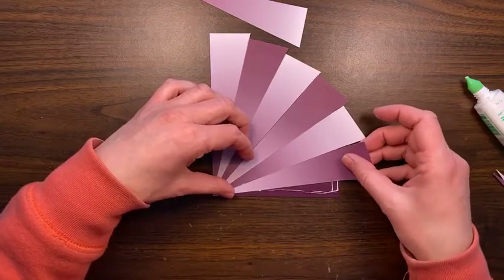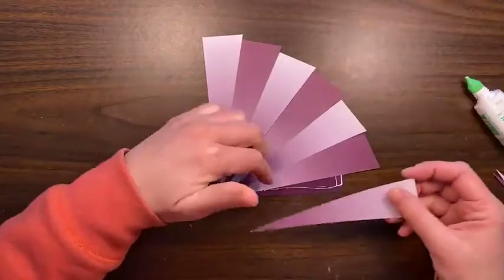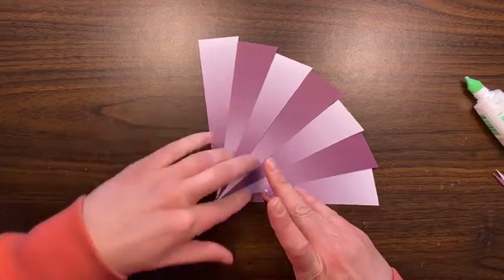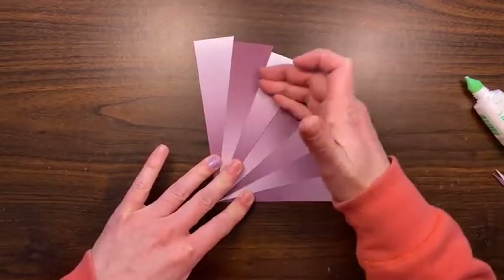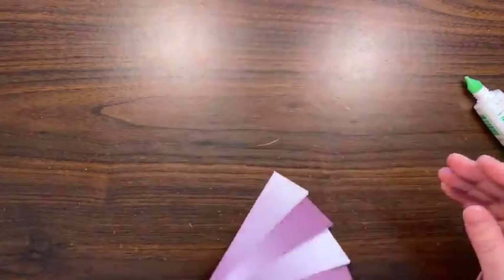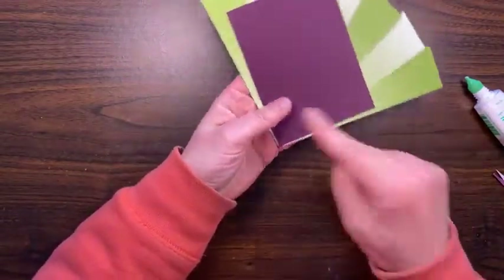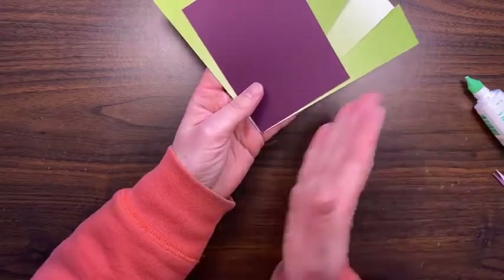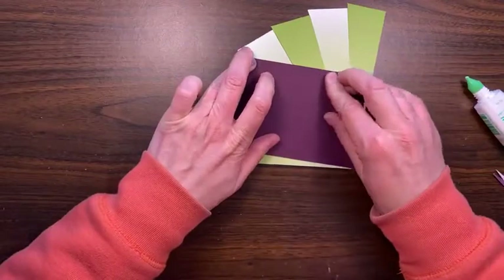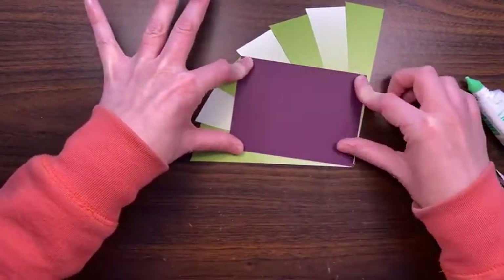If you wanted the starburst in the middle you could do that, but it would probably take two sheets of paper instead of just one. Now we've got our starburst, but it's not going to fit on a card just like that — we're going to have to trim off along the back. There's some overhang on both sides, so you'll just have to snip along both of those edges. Make sure this is nice and glued down before taking it to the trimmer, because I don't want the trimmer shifting what we just did.